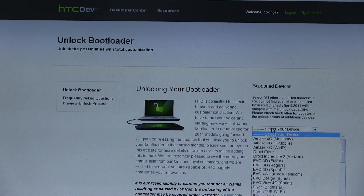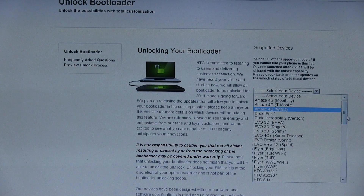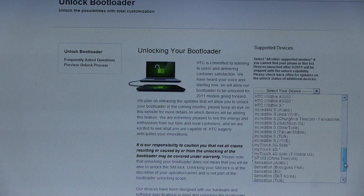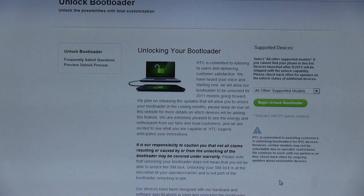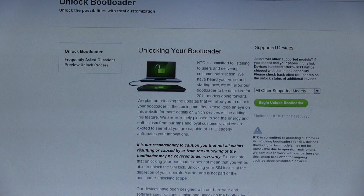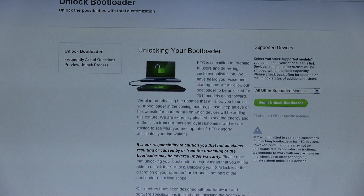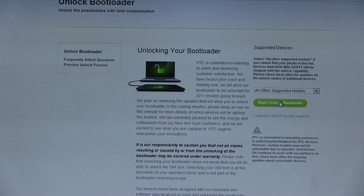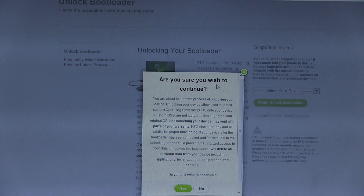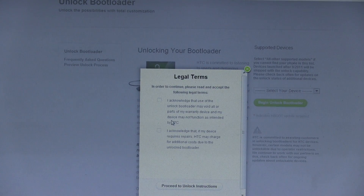What you're going to want to do is go ahead and select your device. Right now, as of this video, the HTC One is not on this list. You can double check and make sure it's not on there in the future, but you can go down to 'All Other Supported Models' and it will work just fine. Read this — it says it's your responsibility if anything goes wrong. Unlocking your bootloader may be covered under warranty, or it may not — it might void your warranty. So keep that in mind. Are you sure you wish to continue? I'm going to say yes.